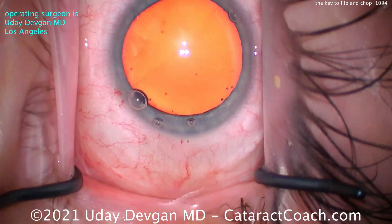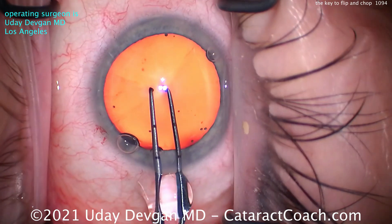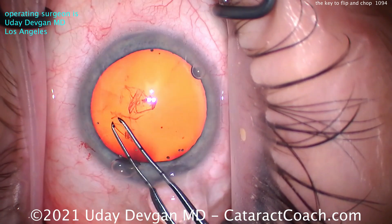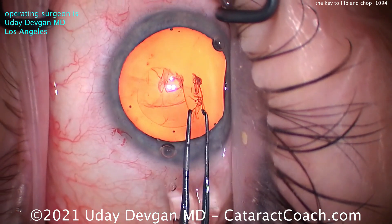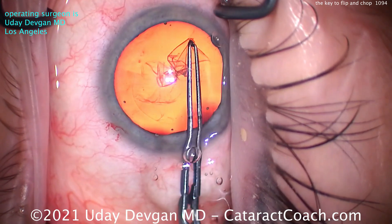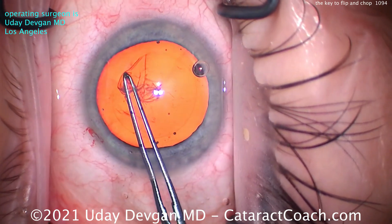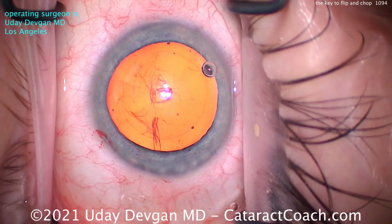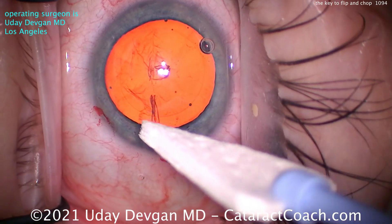Let's see the rhexis and see what we can do here. We're aiming for about a 5.5 millimeter rhexis, measuring it out with the forceps to get a mental idea first. Starting that rhexis, pivoting around, nice and easy. Notice how we pivot in the incision — the forceps don't bang up against the side of the FACO incision; we float in the middle. That's called pivoting in the incision, and it makes for a much easier rhexis.